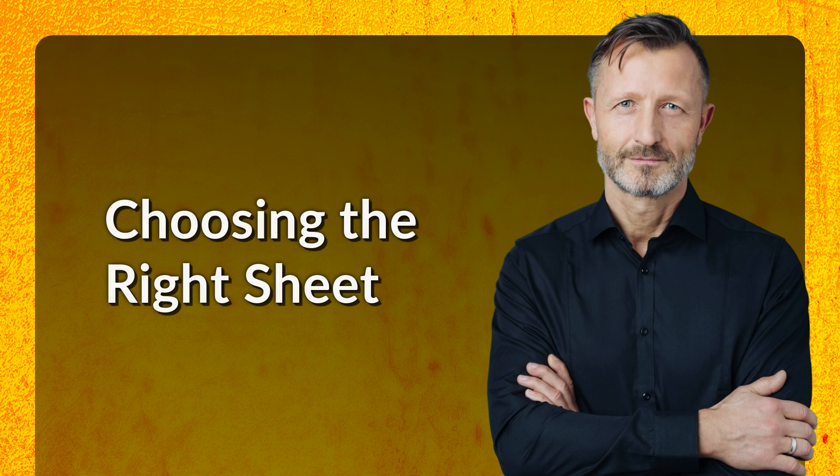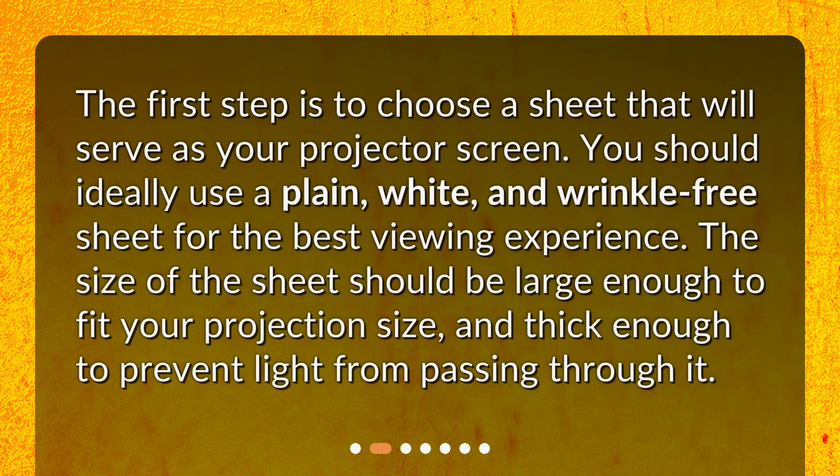Choosing the right sheet. The first step is to choose a sheet that will serve as your projector screen. You should ideally use a plain, white, and wrinkle-free sheet for the best viewing experience. The size of the sheet should be large enough to fit your projection size and thick enough to prevent light from passing through it.